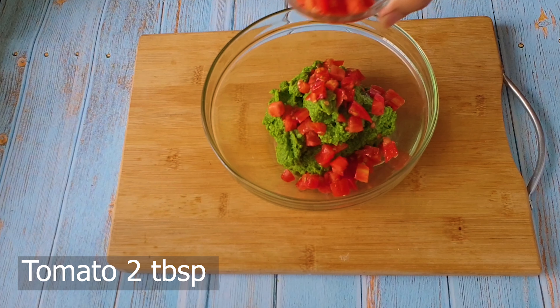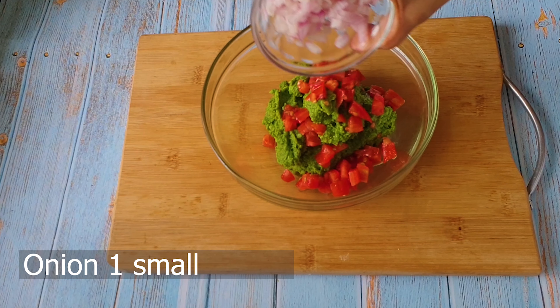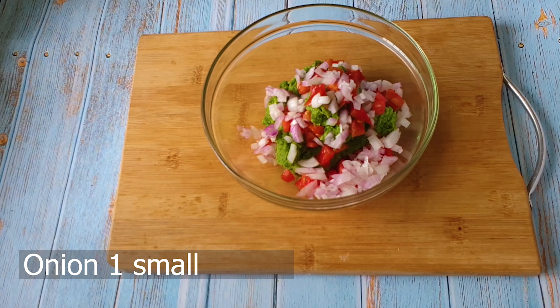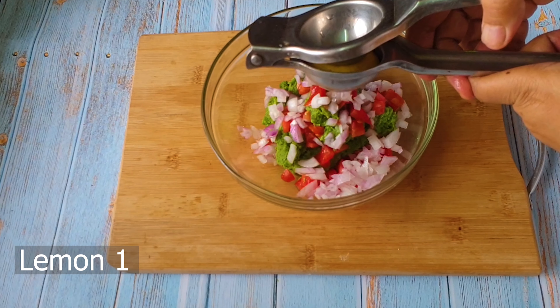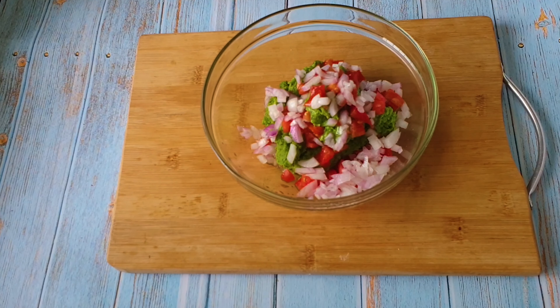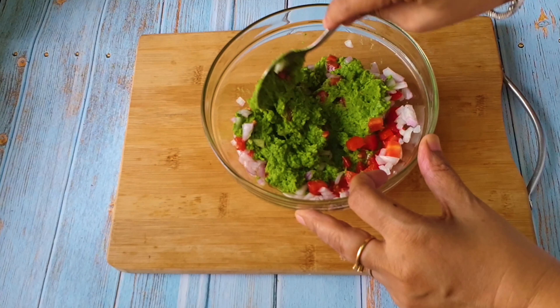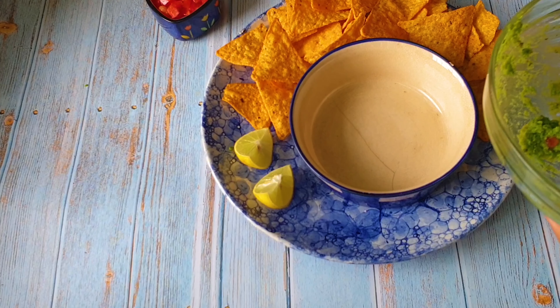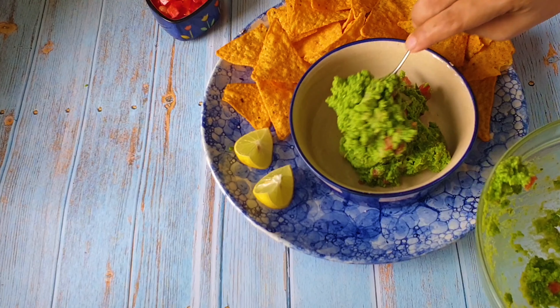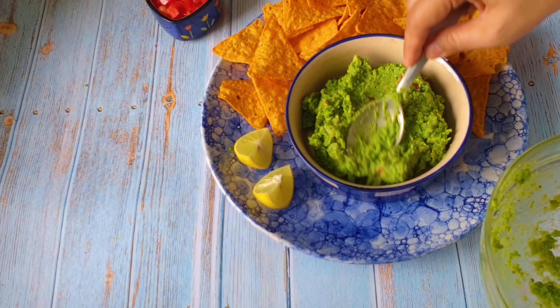If you have green onions you can add those; since I didn't have any I used normal onion. Then add lemon juice — you can also add the lemon during the churning stage when you're making the paste. Now I'm taking it out into a serving bowl and serving this with nachos. As I mentioned, you can serve this with veggie sticks, on bread, in a wrap — it tastes awesome in many ways.